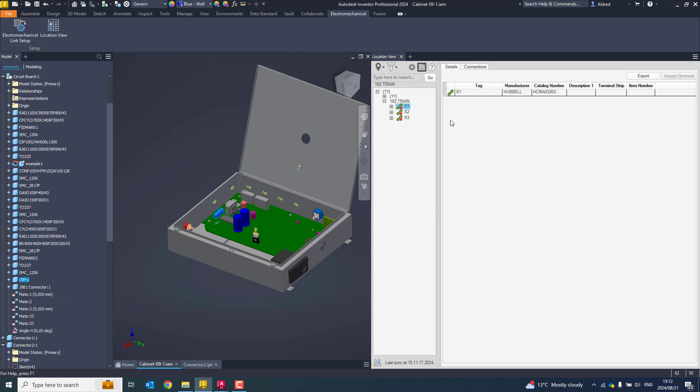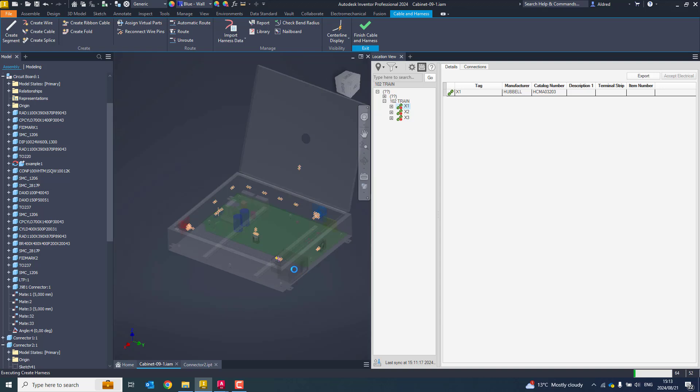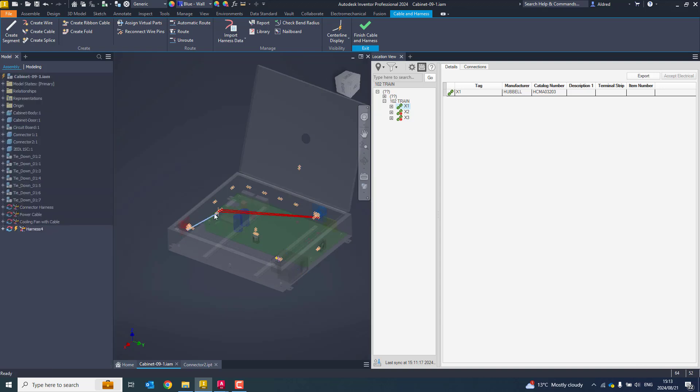Right-click on the link and it gives me the option to create connection. It tells me I'm going to create a new harness assembly. I can give it my own name, specify where it's going to save, and say yes. It now starts to put my wires in with the colors I specified — because I created those wires in my Inventor model. The little red exclamation marks have disappeared, which means everything is good to go.